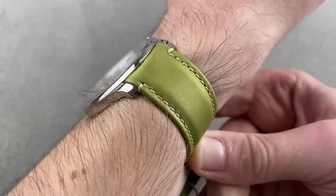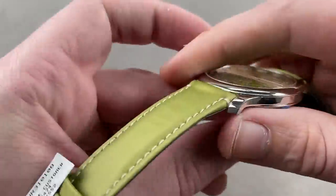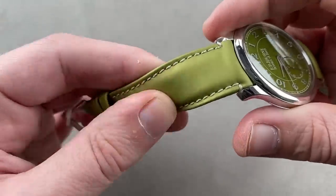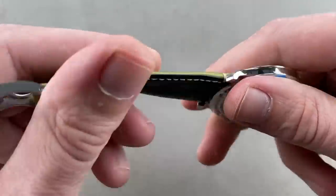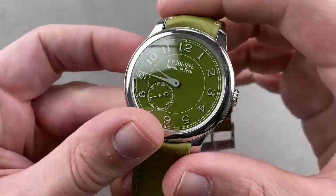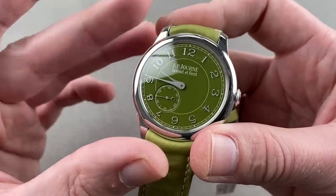A wonderful suede, slightly glossy calfskin strap — it has a wonderful feel, almost like a synthetic with a rubbery quality. It is very special and very handsome. This is one of the best watches F.P. Journe has ever launched. From an aesthetic standpoint, I would put it in my personal top five.